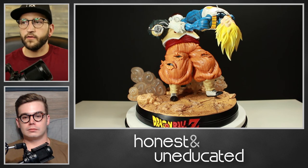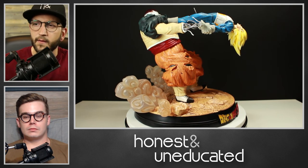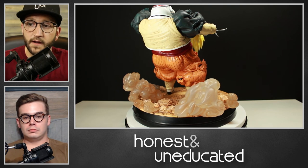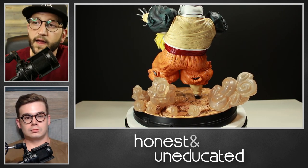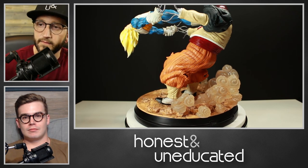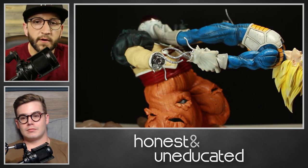They are expensive, but they have a great range — three Vegeta pieces, a Majin Vegeta one that looks amazing and just recently came out, a Future Trunks one they were working on, and a Kid Buu statue. If you're a premium format statue collector, I can't recommend KD Collectibles enough — the two pieces I have of theirs are just phenomenal. I'd 100% recommend it for anybody who is a Dragon Ball Z fan, a statue collector, or just anything along those lines. If you can find one at a reasonable price, go get it.